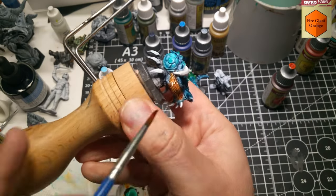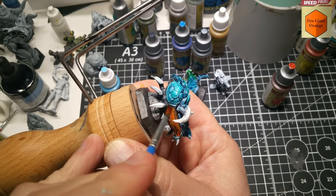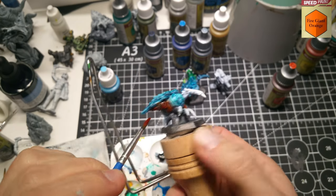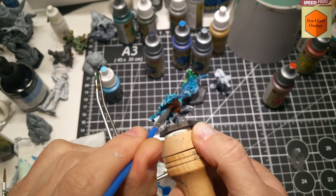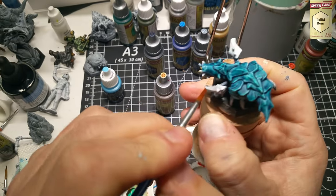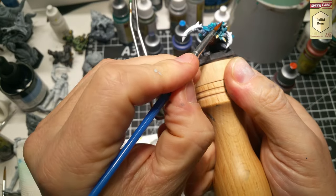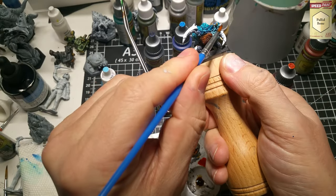Fire Giant Orange Army Painter Speed Paint on the underside. For the teeth and those back plate edge highlights, I went with Pallid Bone Army Painter Speed Paint. It actually had a pretty cool effect, I thought, on the backside where it hit those edges of the back plates.